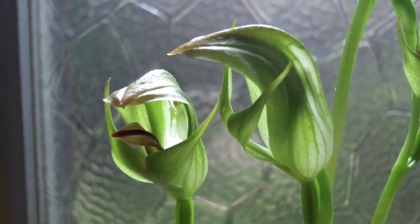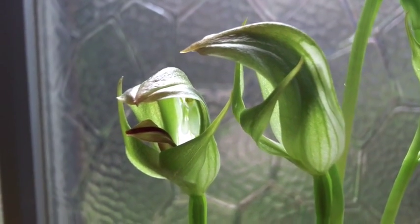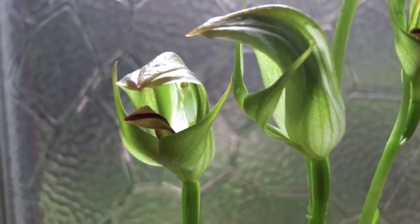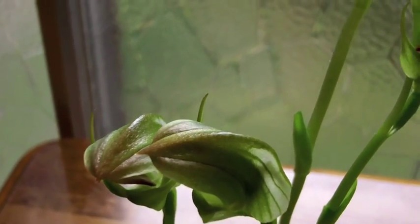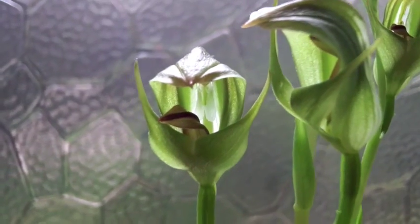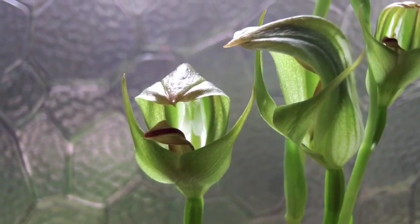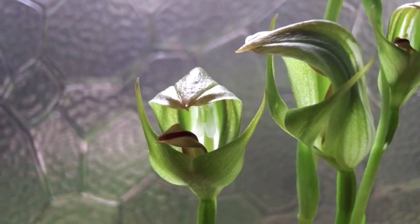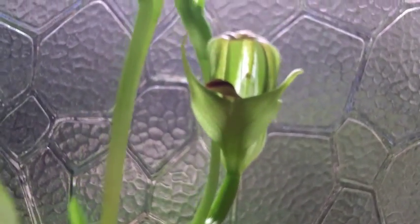Let's take a closer look. This is Pterostylis curta, which has slightly larger flowers than the other two. Looking at the flower structure, what we're seeing is that hood. The hood is the dorsal sepal and two lateral petals, which have become fused and overarch the entire flower. The two upswinging arms are the lower sepals, and that tongue-like structure in the middle is the lip. These can be borne singly or, as you can see on these stems, averaging about three flowers per stem, which is very generous. So these can be rather vigorous.